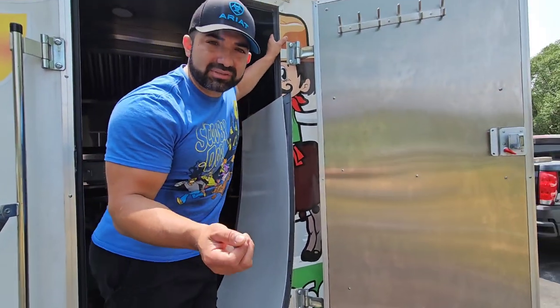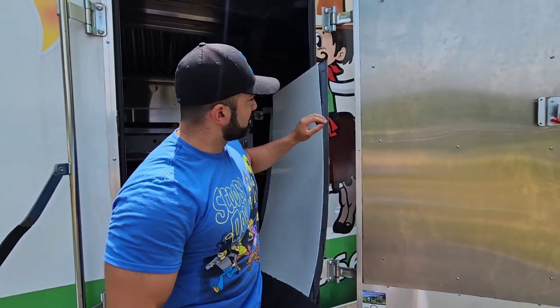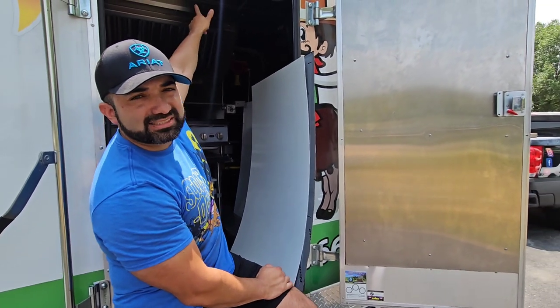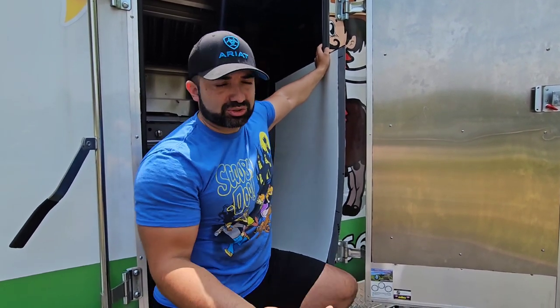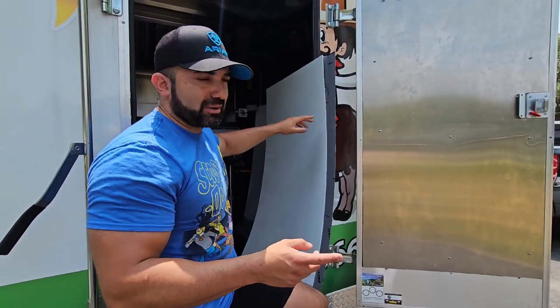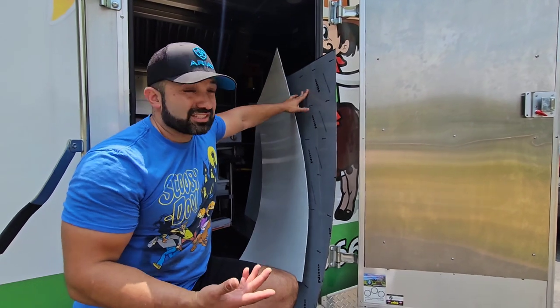Another question I received: what interior materials have you used? When I built my trailers I went through different evolutions. I started building my first food truck out of stainless steel — you can see inside it's all stainless steel, the ceiling, the walls, everything. I found really cheap stainless steel from a place in Lombard, Illinois in the Chicago suburbs — it doesn't exist at that price anymore. Now the only place I still use stainless steel is behind the cooking equipment, which you can see right there — my burner and griddle.